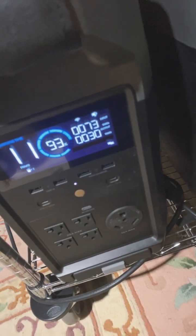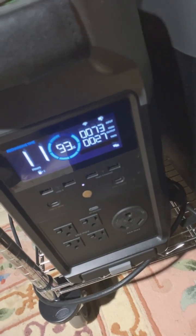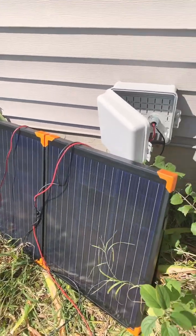That cable goes right outside the house, and I'll show you what it's doing right now — it's bringing in about 73-75 watts. It'll charge this fully from 90 to 100 percent in 10 days, so it's not a lot of power, but it is emergency backup in case you need it.